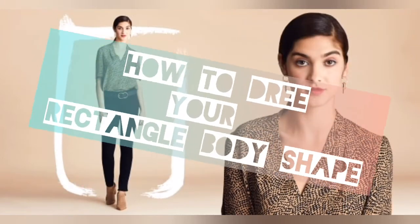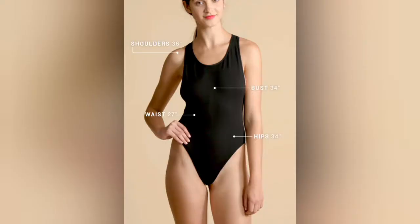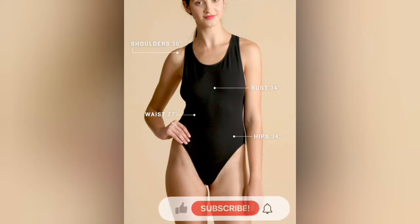Hi girls, now we are going to the rectangle body shape. The rectangle body shape is where the shoulder size, waist size, and hip size are similar measurements. You can use the shoulders and the hips and the shoulders as your measurements.